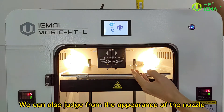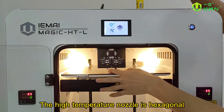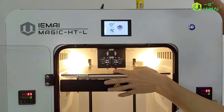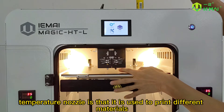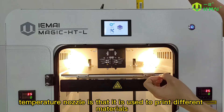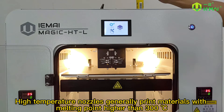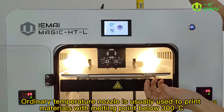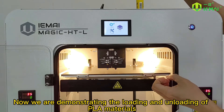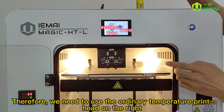We can also judge from the appearance of the nozzle. The high temperature nozzle is hexagonal, while the ordinary temperature nozzle is conical. The main difference between high temperature and ordinary temperature nozzles is the materials they are used to print. High temperature nozzles print materials with a melting point higher than 300°C, while ordinary temperature nozzles print materials with a melting point below 300°C. We are demonstrating PLA materials, so we need to use the ordinary temperature print head on the right.